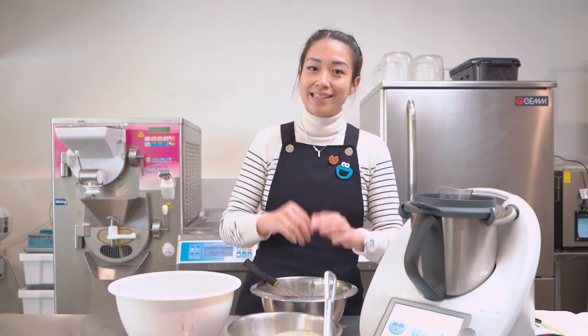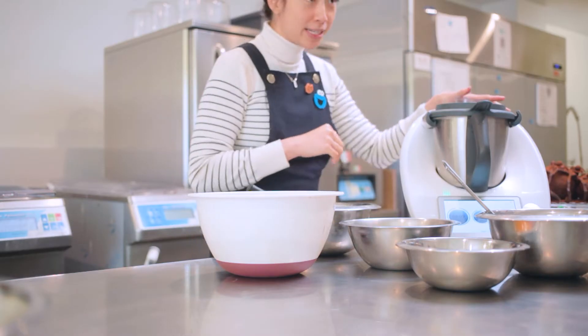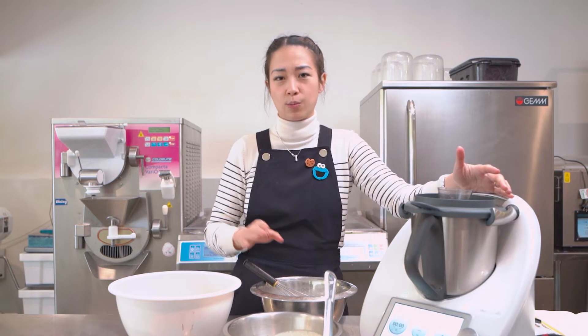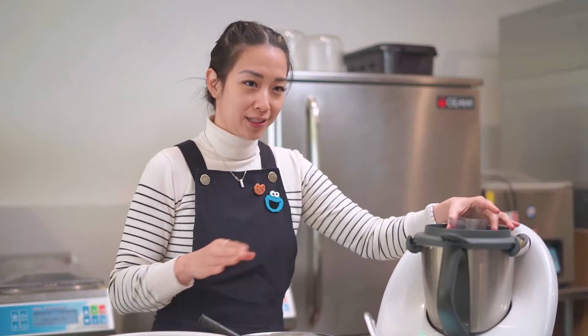The recipe for today you can easily find through CookieDoo, accessible through your TM6 or through your iPad or phone. All you need is a free subscription to access thousands of step-by-step, foolproof, delicious recipes for you and your family.